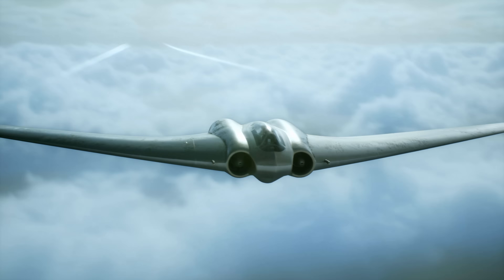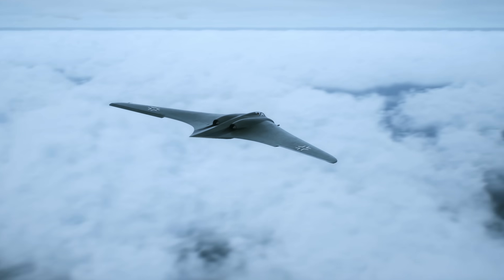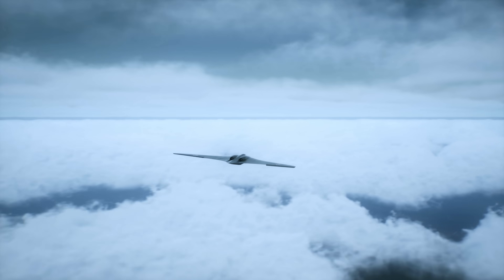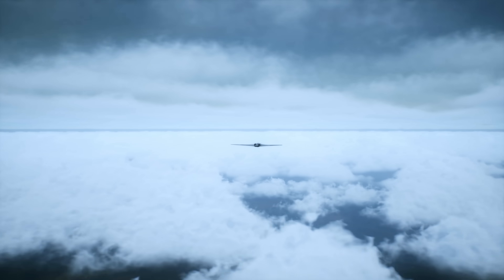If you spotted any errors please let us know in the comments — we're looking to continuously improve. If you like this film, please check out our film on the B-17 bomber, one of the targets that the Horten was designed to attack.